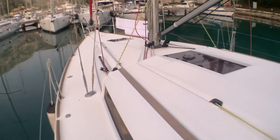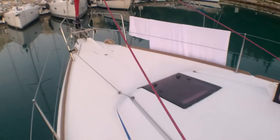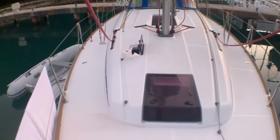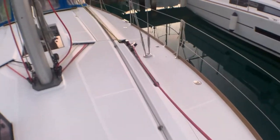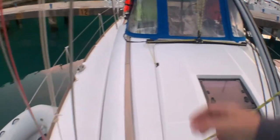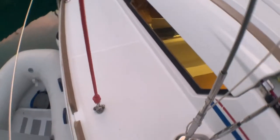Moving to the front of the boat — this is the window for the master cabin. There's a very good space here, and for a 2012, it has a very modern window, as you can see.